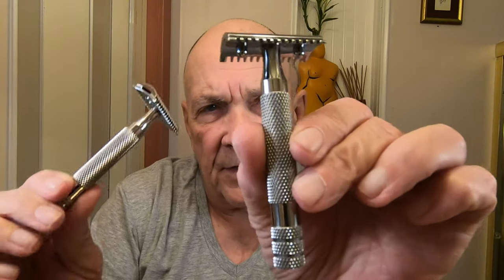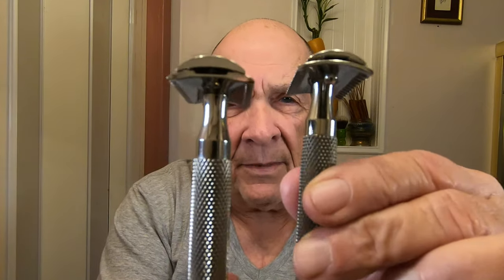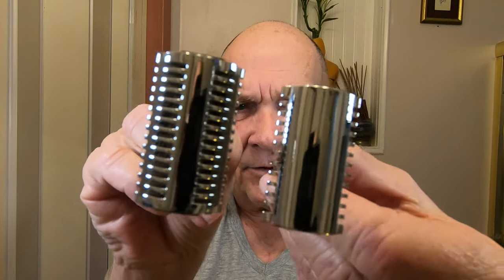That's the way it looks — pretty good, huh? It's a heavy razor, heavier than the other one. They both look about the same on the end but the heads are a little different. This one should hold a little bit more of the shaving cream or lotion on the head.